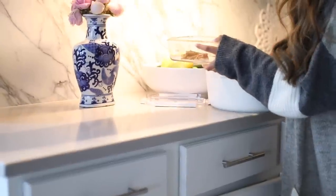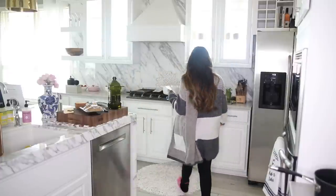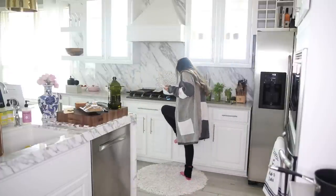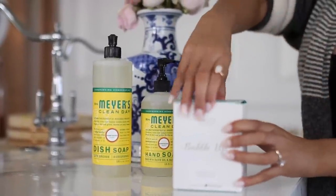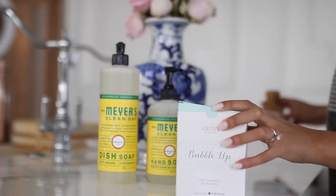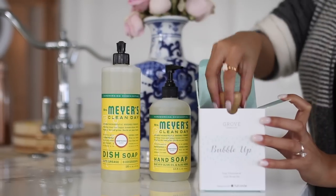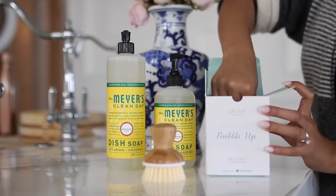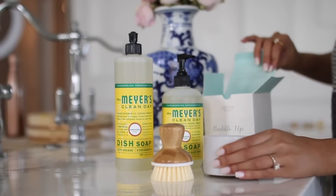I've also recently started using a company called Grove Collaborative and I have partnered with them in this video. If you're not familiar with Grove Collaborative, they are a company that delivers eco-friendly and non-toxic cleaning products right to your door. You literally just place your order and everything comes nicely packaged, super secure, nothing spilled, so you don't have to make those extra trips to the grocery store. So we have worked out a pretty sweet deal for anybody that wants to try this service for the first time.